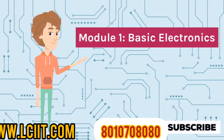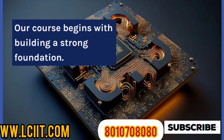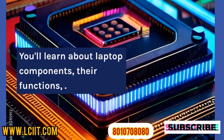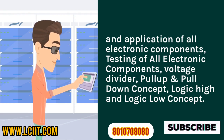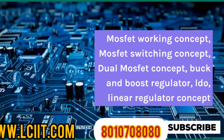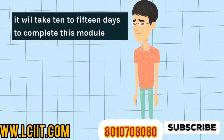Module 1 - Basic Electronics: Our course begins with building a strong foundation. You'll learn about laptop components, their functions, and application of all electronic components, testing of all electronic components, voltage divider, pull-up and pull-down concept, logic high and logic low concept, MOSFET working concept, MOSFET switching concept, dual MOSFET concept, buck and boost regulator, and linear regulator concept. It will take 10 to 15 days to complete this module.